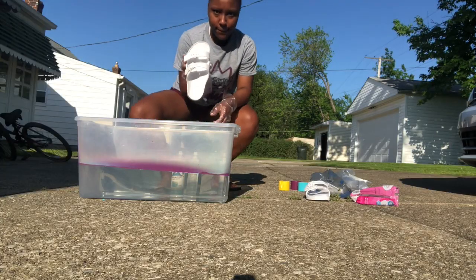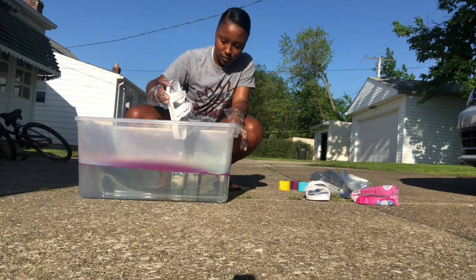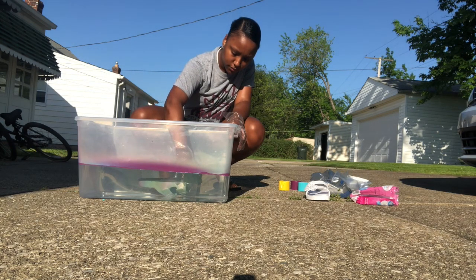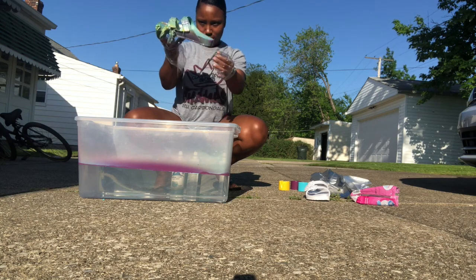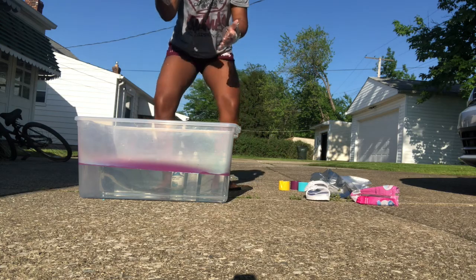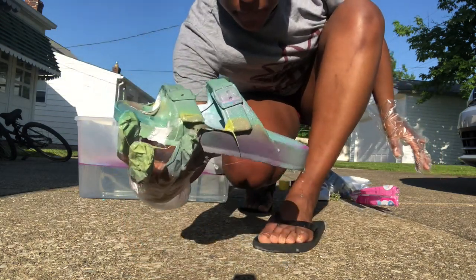Now it's time to dip your sandals. I did it any kind of way — this is my first time doing it so I don't really know if there's a specific way, but I just dipped it in there. As you can see I was excited because I liked how it looked. I'm going to show you a cute close-up — that was my first one.